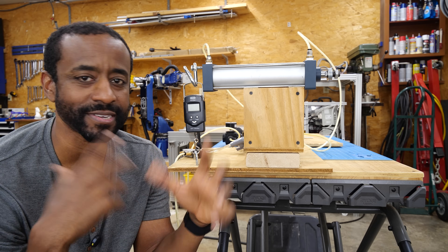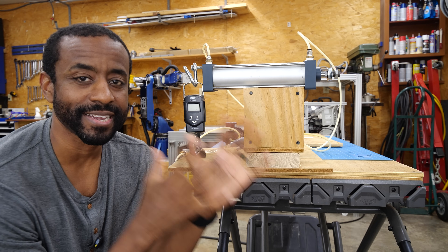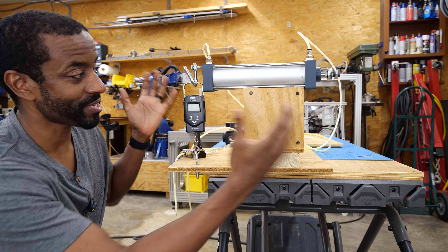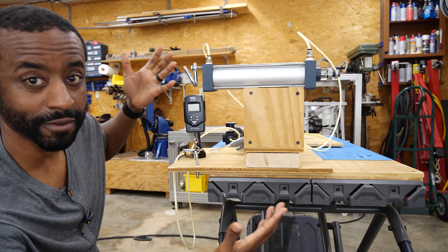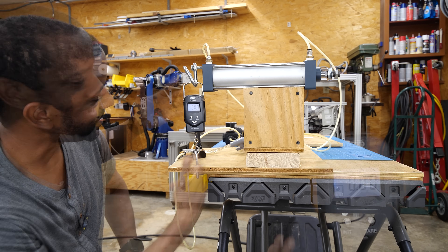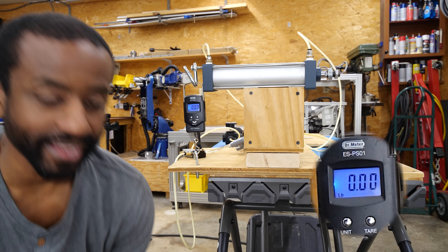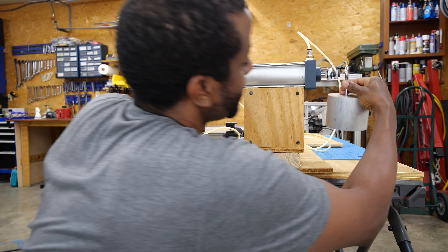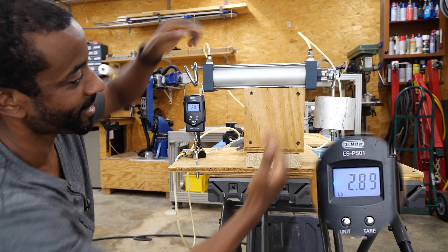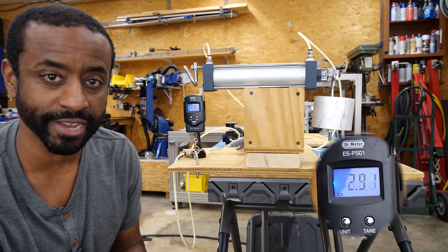I want to start by going over some engineering concepts or design tips and tricks — things that can really trip you up when you first start designing machines that move. I'll start with this pneumatic actuator here. I've got it pretty well balanced and you can see this fish scale is under tension. It should just barely be tugging on it and it's basically zero. And if we hang a weight on the other end, we're reading about three pounds of force in this direction because there's a torque now.